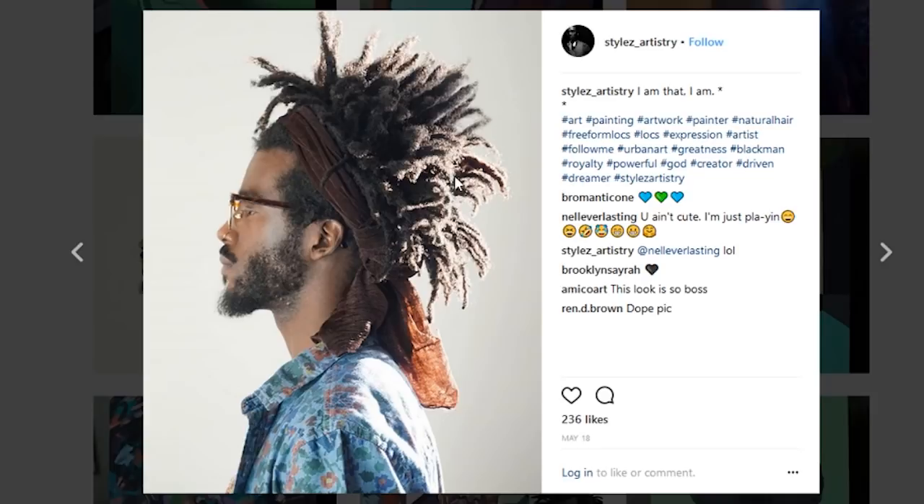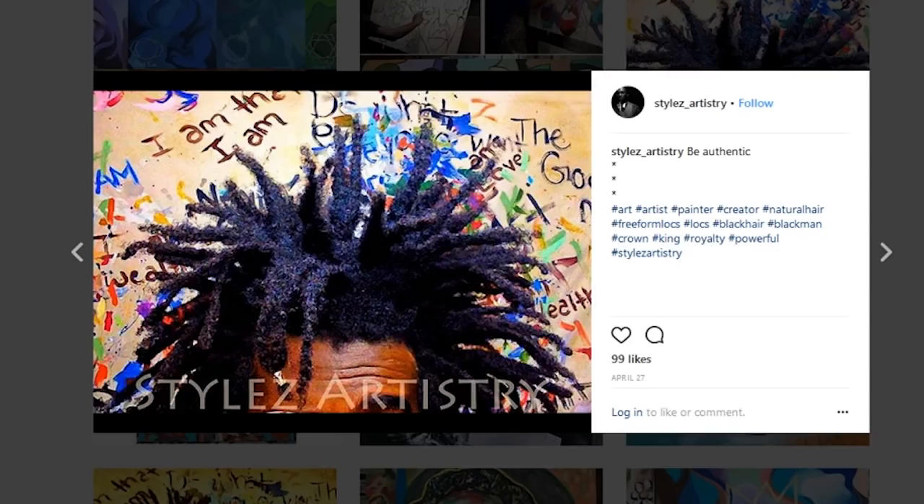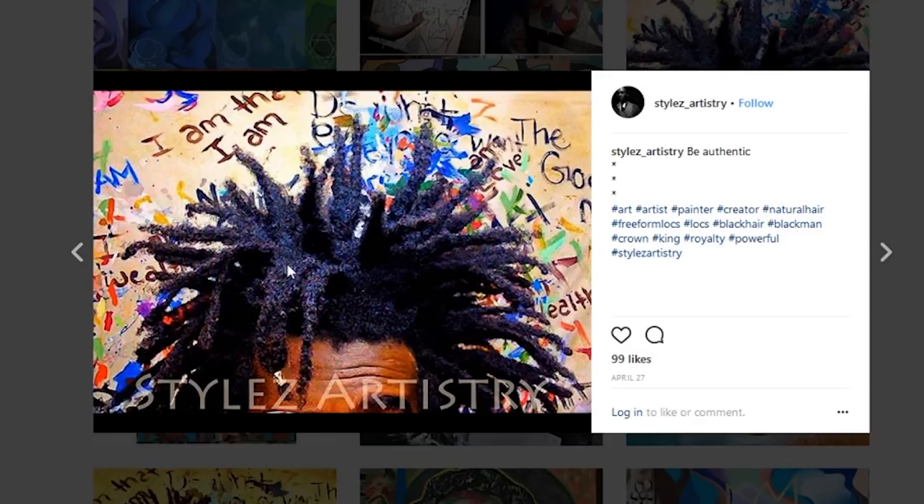Dreadlocks just being wild — almost like a dread fro that has napped up quite well. Really, really sick locks from Styles here. And of course, a little bit of a close up on his dreads — you can see here how they're kind of fishtailing together, big clumps happening. Kind of like the Weeknd effect.